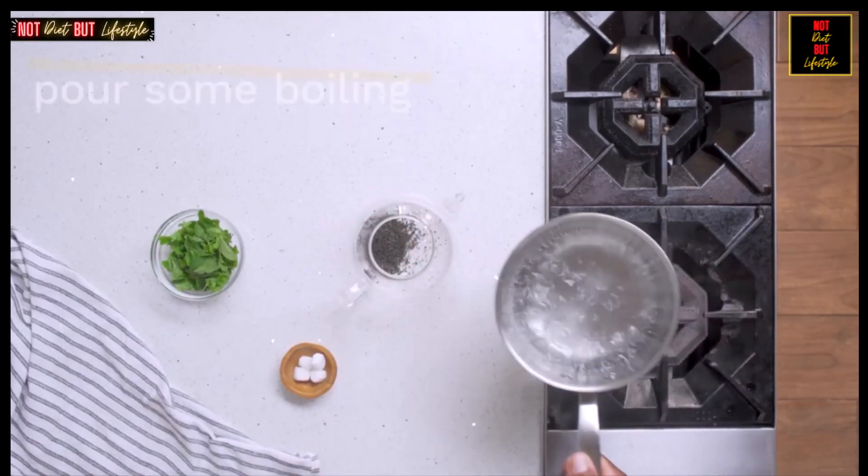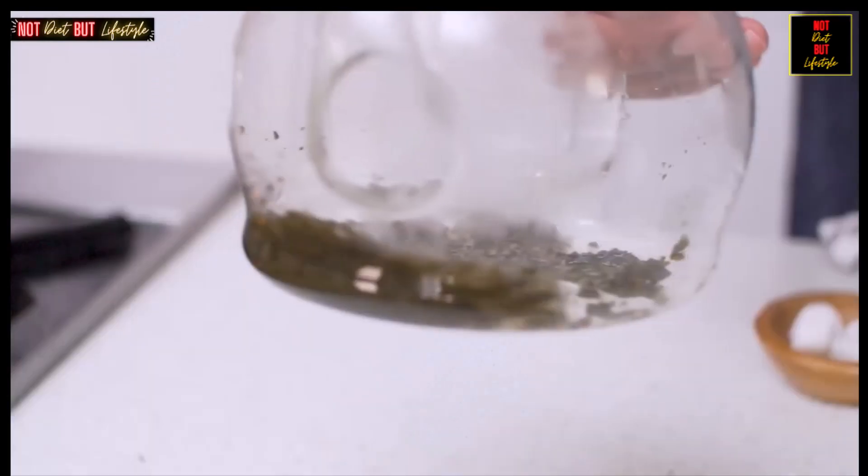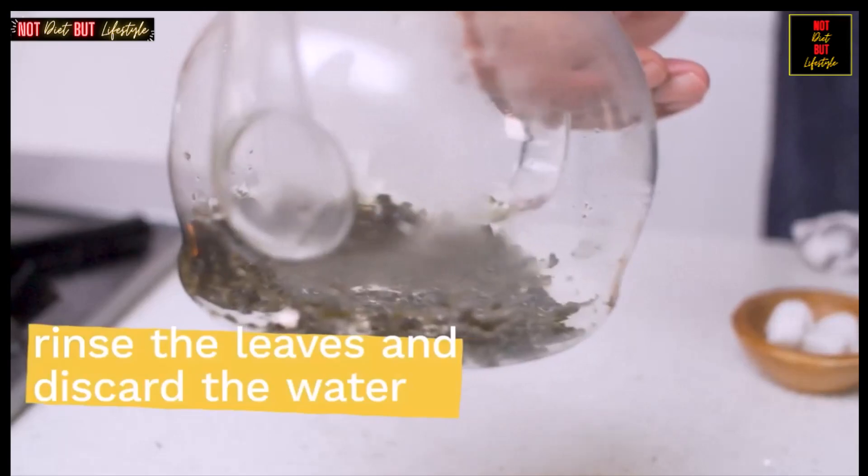Add the gunpowder green tea to the teapot, then pour a few tablespoons of boiling water over the leaves. Allow the leaves to soak briefly, then swirl the pot to rinse the leaves and discard the water.